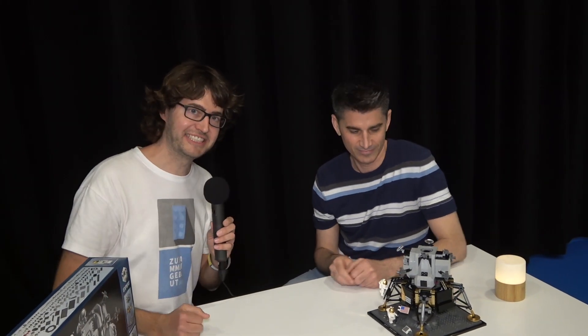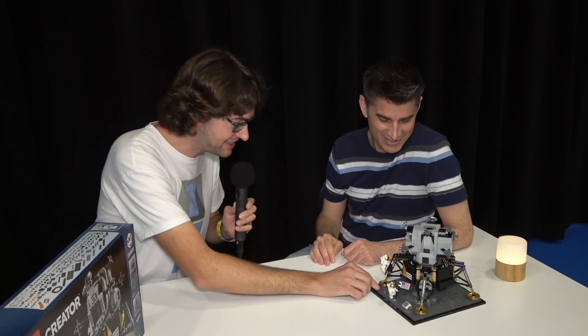Nice team coming together — only good guys there. Jamie, thank you so much for your time. It was great to see you again, and this is out there — it's a lovely set. Thanks so much. Bye.